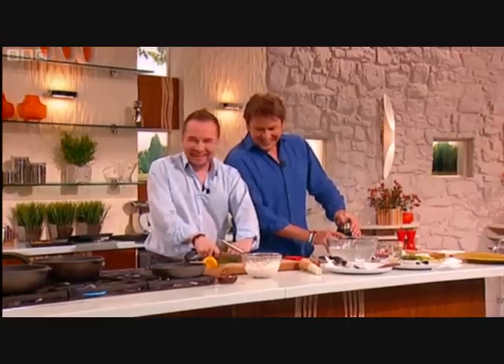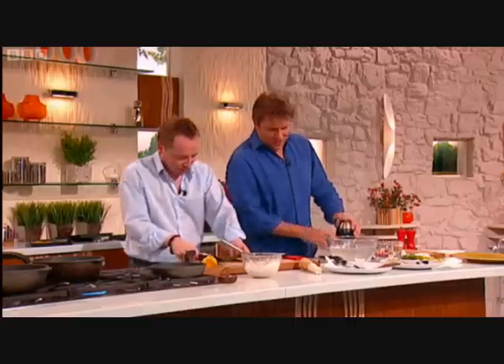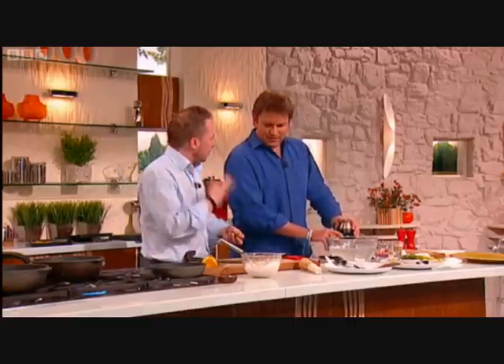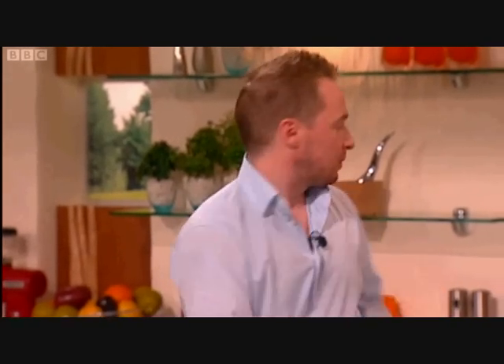So we blitzed this — this is the ash, this is what we're looking for. You put this on everything? Everything. I put it on my dessert, I put it on my lamb. The lamb obviously eats this day in, day out, so when you season it with this as well, it's fantastic.